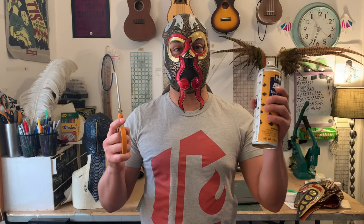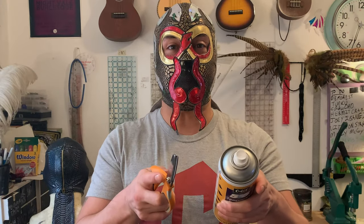So grab your scissors and your spray glue — it's time to get you masked in public.